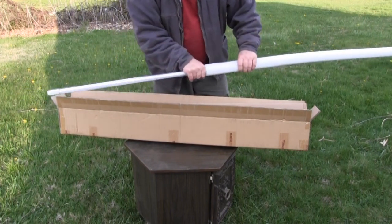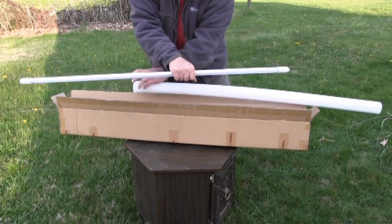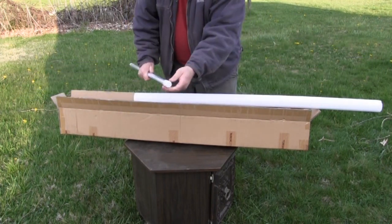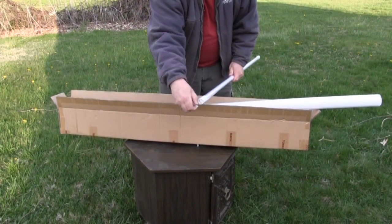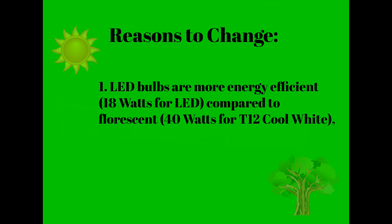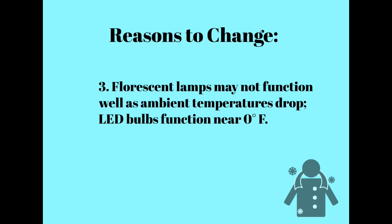The LED tubes provided match the physical dimensions of the T8 bulb and are plug-and-play compatible with existing T8 fixtures without any need for rewiring. However, these bulbs were designed to operate over a range of voltages which include the standard U.S. household 120 volt AC 60 cycle power. This design allows for the elimination of the ballast completely, which is how I plan to install them in my T12 fixtures.